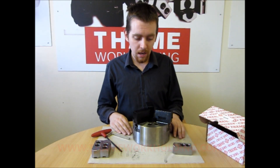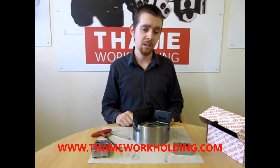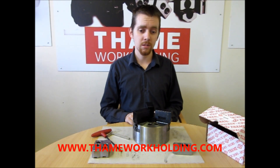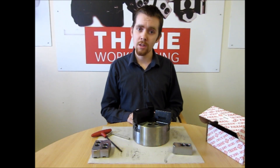If you do need any other information, please check the website at www.tameworkholding.com. Otherwise, please check out our other videos.